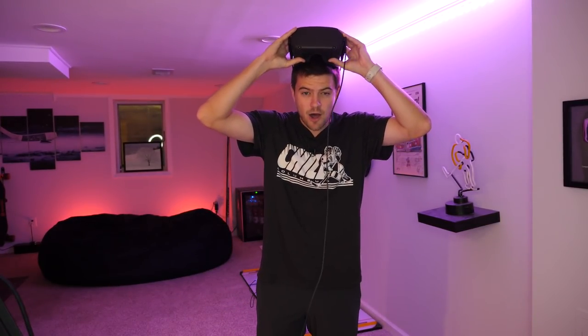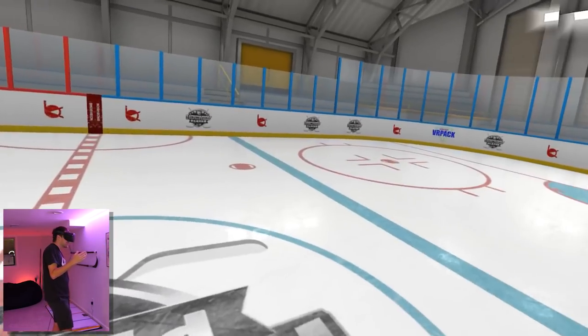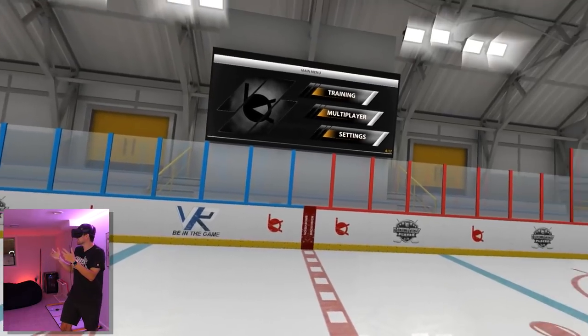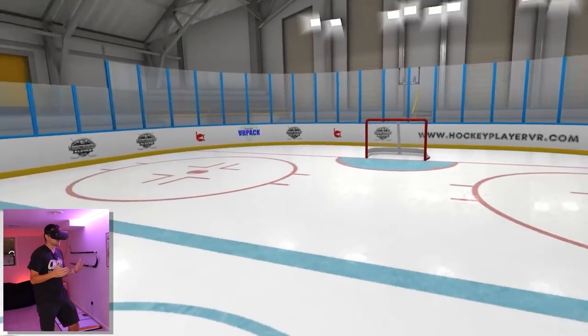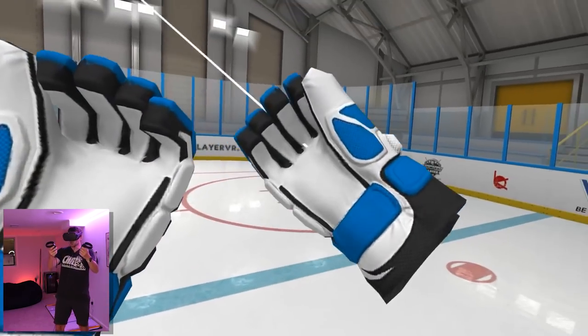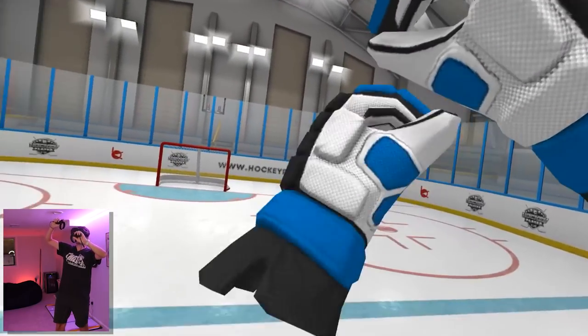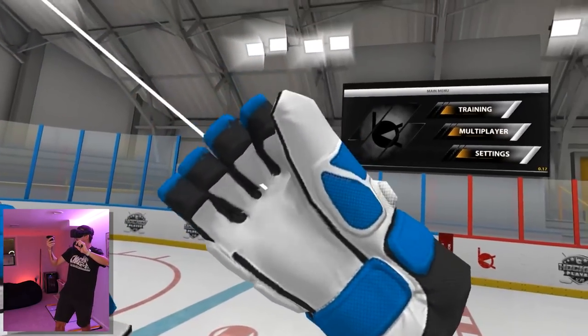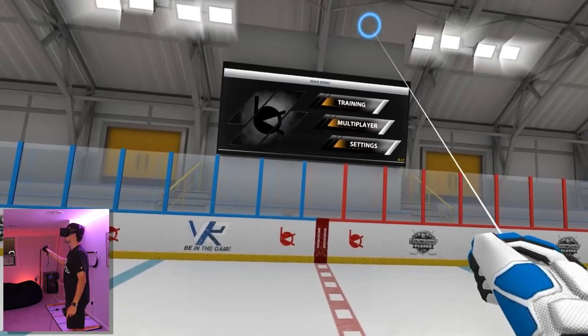If you guys enjoy this VR hockey content let me know — I'm down to try every single VR game until we find one we absolutely love. Let's dive on in. We are entering the virtual arena for the first time and my goodness, I literally feel like I'm on an ice rink right now. My skates are over here. I think these are my gloves — if I grab these, there they are. Look at the beauties! Are these the Bauer 4-Rolls? Holy, we've got my colors going on this thing as well.